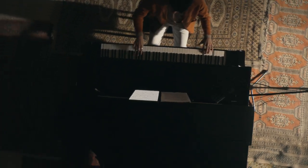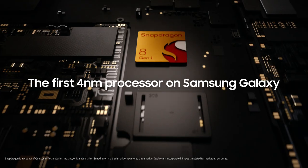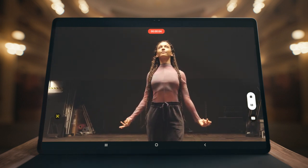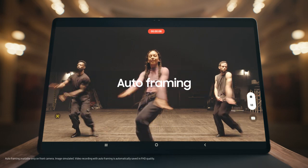Experience work and play on a whole new level with our most powerful chip ever, the 4nm processor. See even more with our first tablet front dual camera. Capture all your moves with its 4K recording and auto framing capabilities.